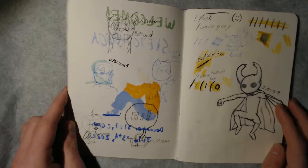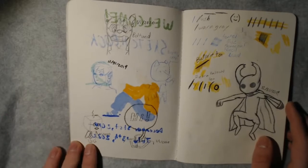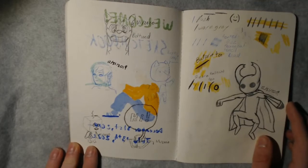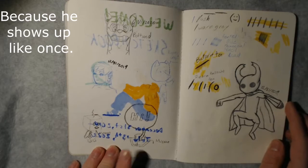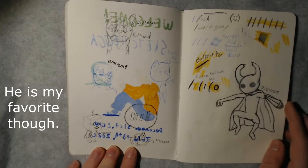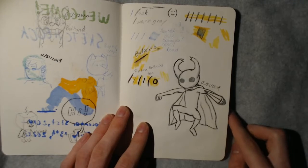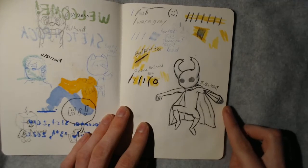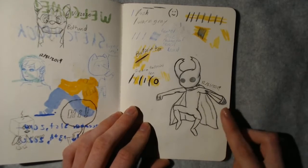This was before Animal Crossing came out, which seems like a long time ago. Here's a little Eevee because I love Eevee, and here is a My Hero Academia character that doesn't get enough attention — his name is Manga. Over here we have the Knight from Hollow Knight. I am really bad at that game but I like the art style and the character design, so here we have the Knight.